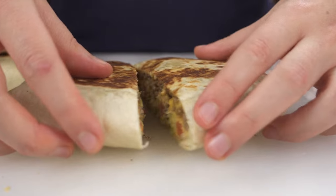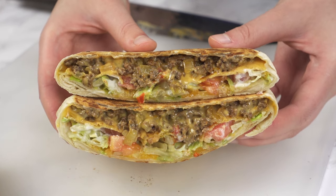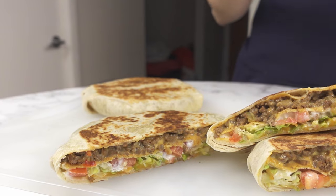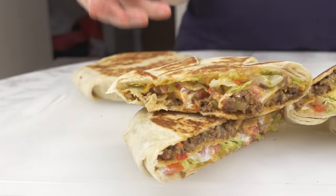This version is really simple and you can easily switch up the ingredients. Maybe use chicken instead of ground beef or other ground meats. Try different cheeses — you can really make it your own. Let us know in the comments below if you try this recipe. Thanks for watching! Bye!